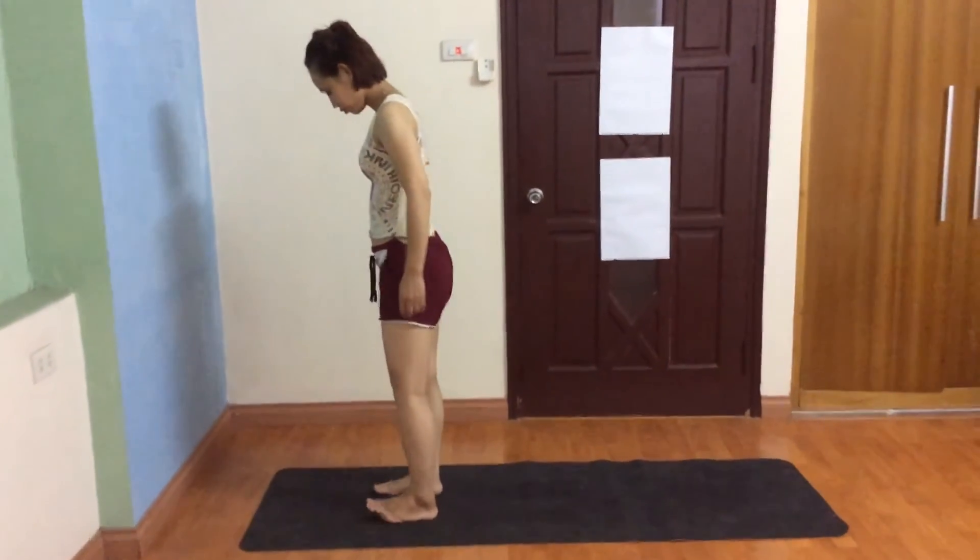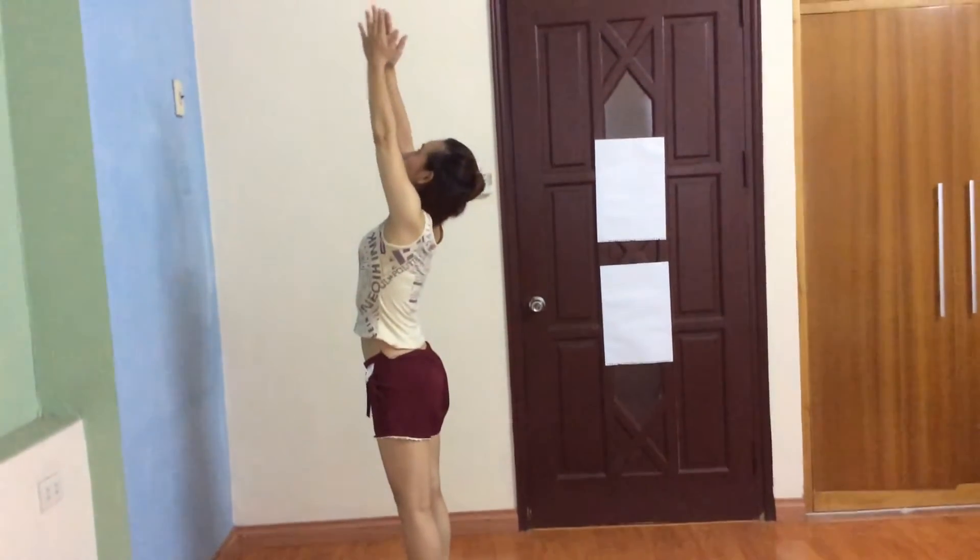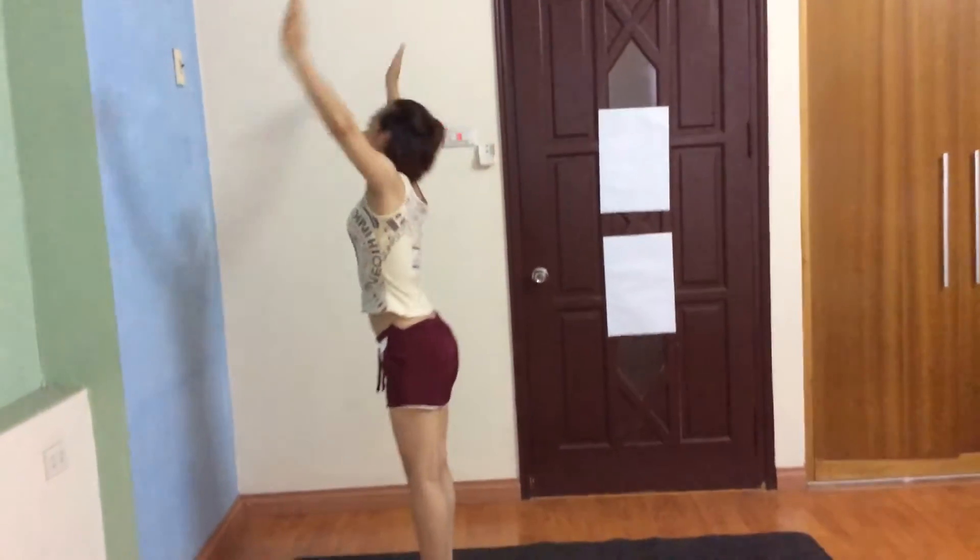Front of the mat, inhale bring your arms up, exhale bend forward, chest to the knee.